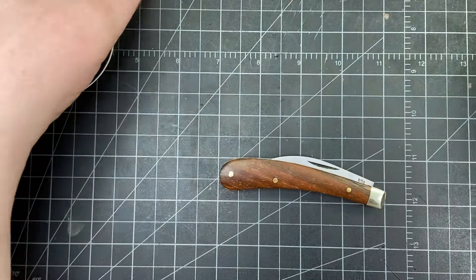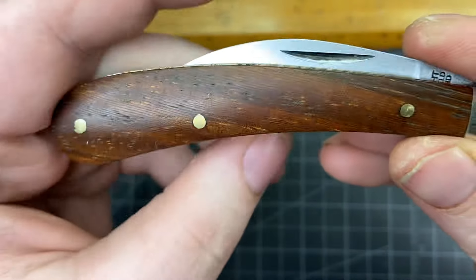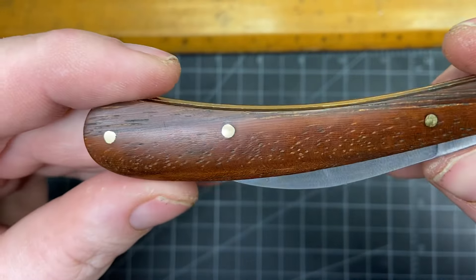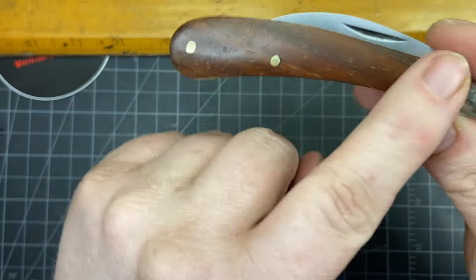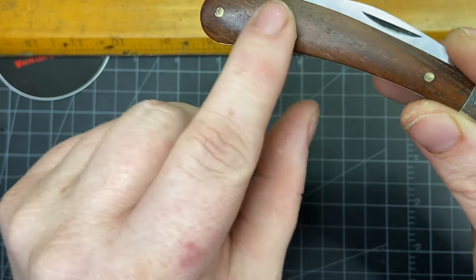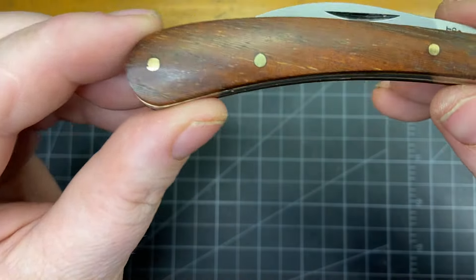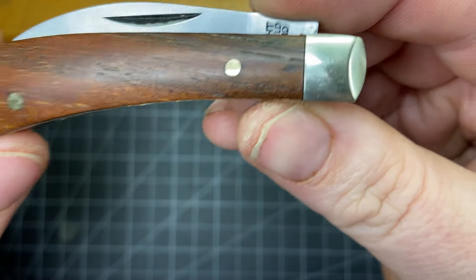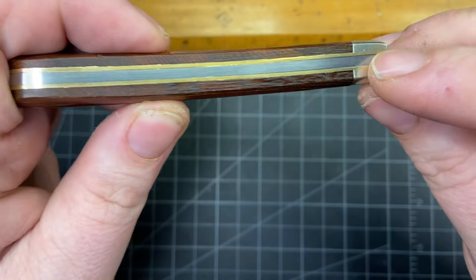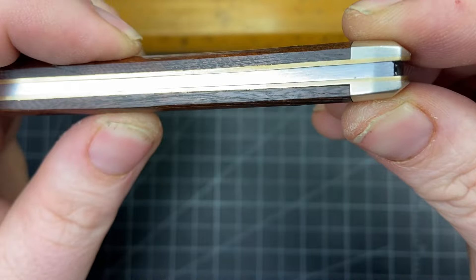So we're ready — you have these really beautiful rosewood covers on this one. It's their budget cover material but it's still beautiful and they do such a good job. You have brass pins and they're nearly flush on this one — I can barely feel it, just a slight bit. Fantastic fit and finish, brass liners, nickel silver bolster, pinched bolster, and just the tiniest bit of light comes through right here with a little stepping, but you can barely see anything.